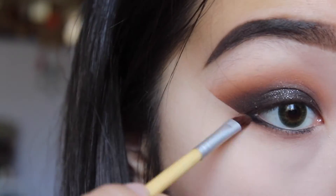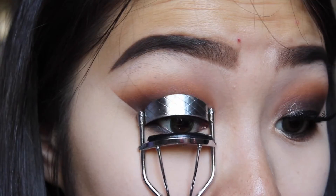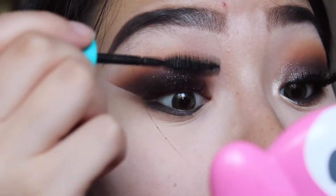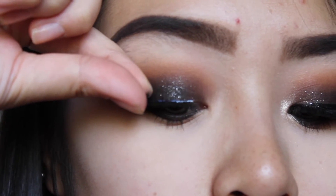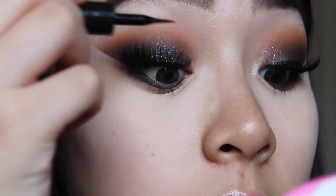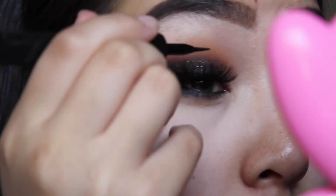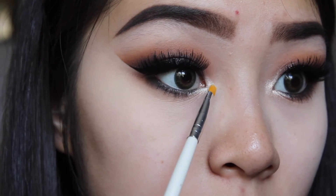Then using any black liner that you have, we'll be lining the waterline and blending that out. After curling our lashes, we'll be applying the Maybelline Mega Plush Mascara and the Tarte Lights Camera Lashes Mascara. For the lashes, we'll be using really dramatic lashes from Kiss, which I got from Walmart. Then we'll apply liquid liner to the upper lash line to give a little more emphasis on the black eyeshadow and the glitter. Then to highlight the inner corner, we'll use the lightest color in the Morphe 350 Shimmer Palette.